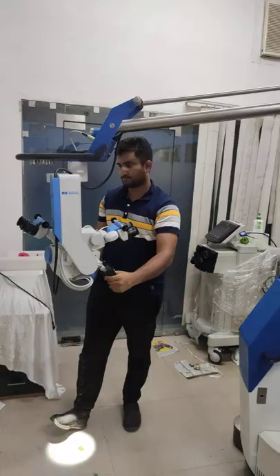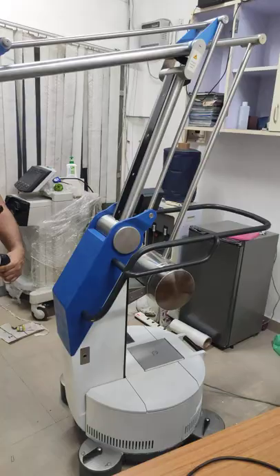I am very impressed with the condition of this microscope. It is a refurbished one, but it doesn't look like it — it looks very new to me.